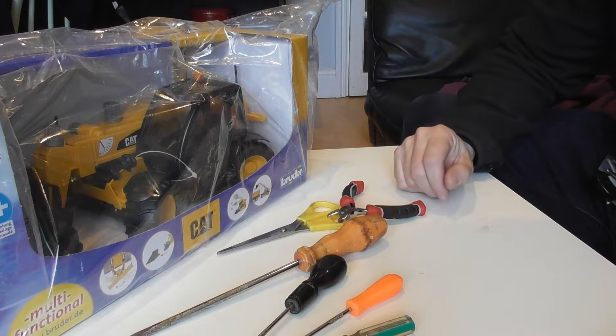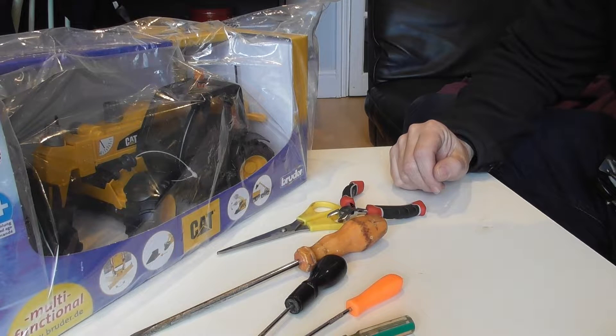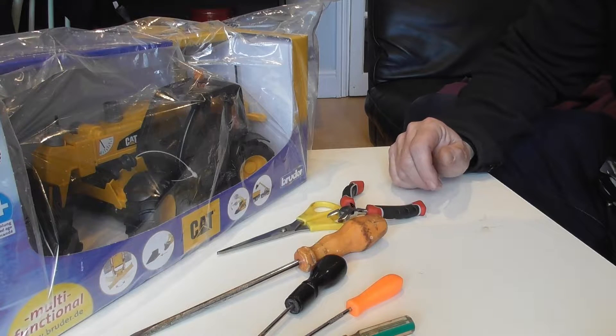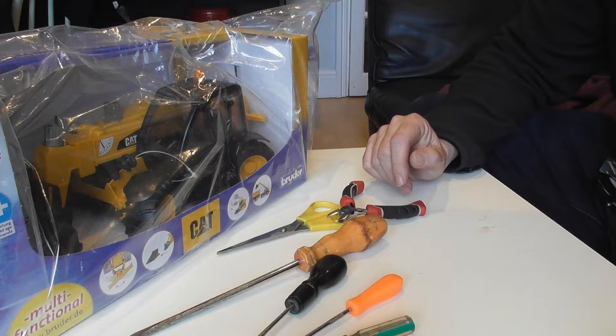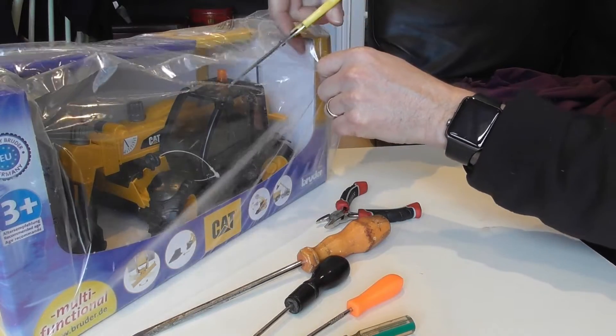Hi and welcome to RC Modders. This is the third in the series on the conversion to RC of the Bruder Telehandler. In this first build video, I'm going to be unboxing the model, disassembling it, and talking about the 3D parts and the printing of those parts which I made in the development of the model. Without further ado, let's just do the unboxing.